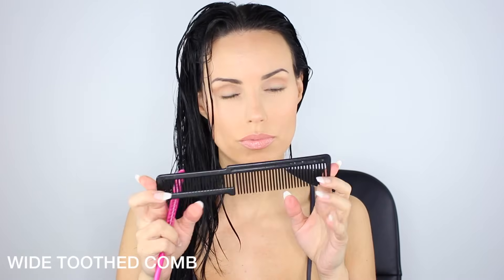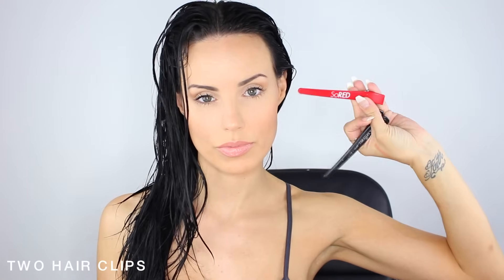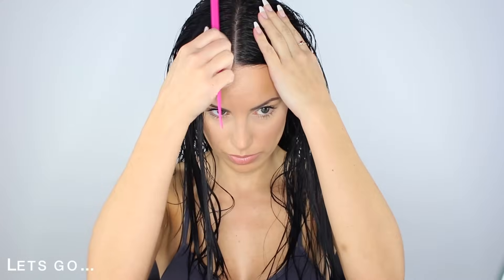Okay guys, so to start off you'll need a tail comb, a wide tooth comb, a pair of scissors, two clips, a hair tie, and let's go.